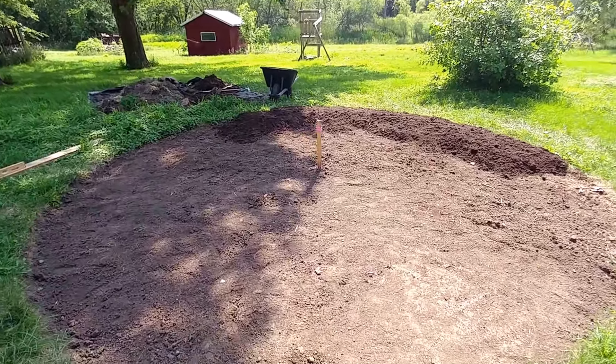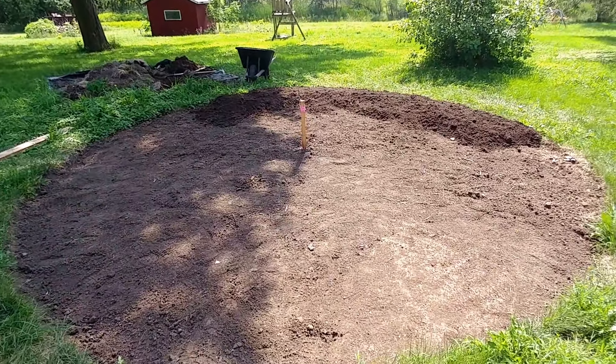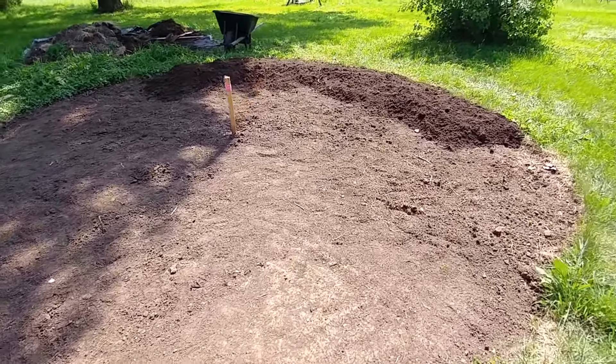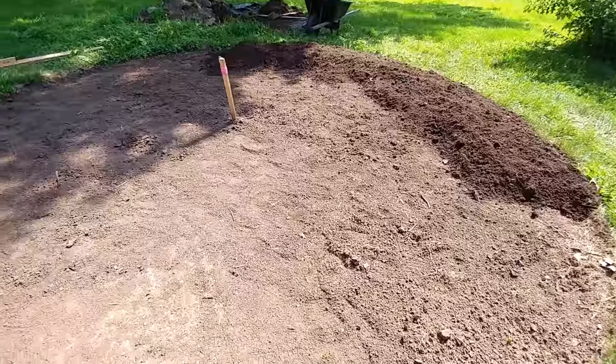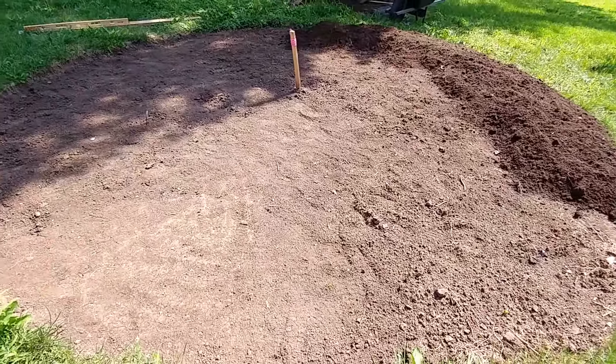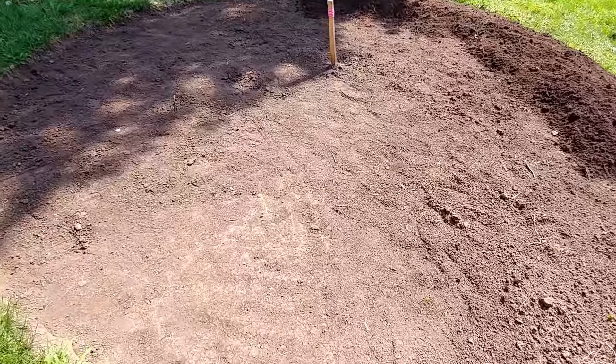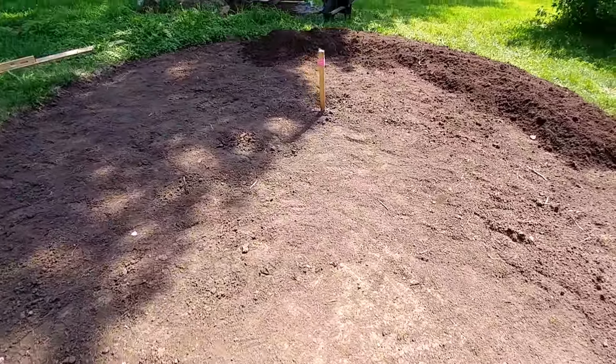Good morning! I've already been out here for about two hours. I'm taking a break to get some breakfast. You can see I've got some of the dirt cleared out there so I can get this leveling accomplished for this circle — it's an eight-foot, eight-foot-four-inch circle.